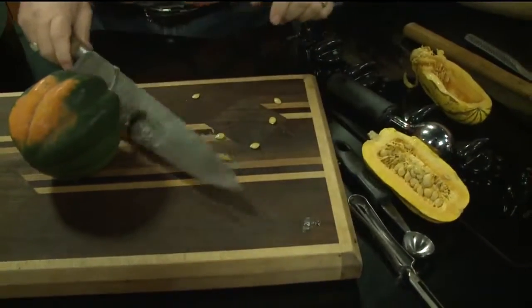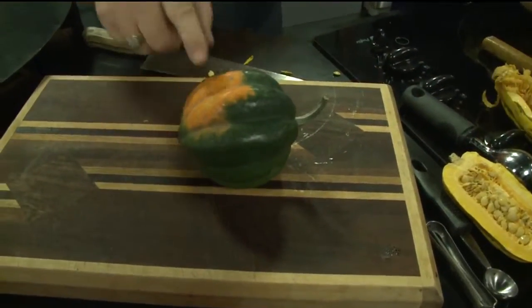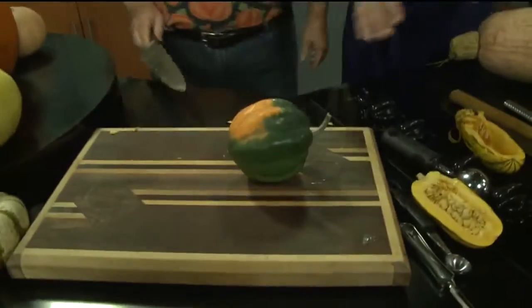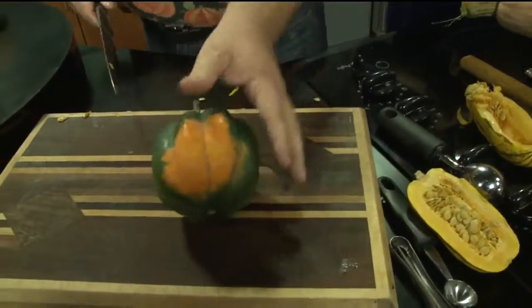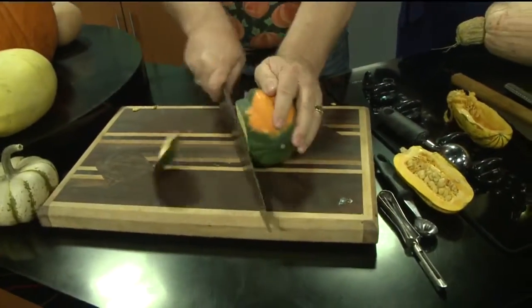The acorn squash — this is probably one of the most popular. By the way, when you see this little orange on it, that's a good sign. There's good sugar content in there. You might think you want it all green, but that orange spot is actually good to know about. So with this one, what you've got to do is cut a little side off.